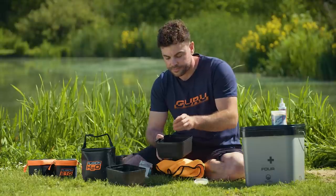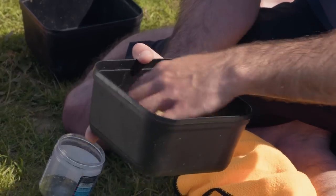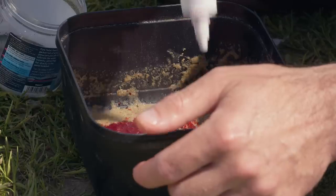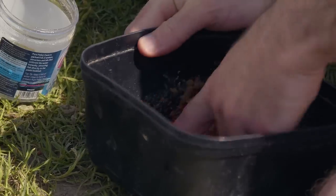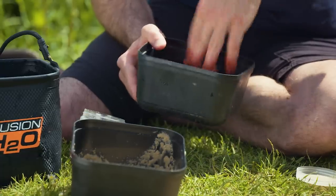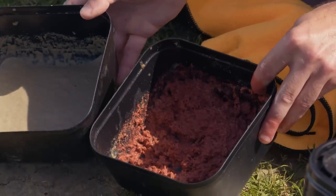One other thing you can do with it, which is well worth doing, especially now it's summertime and the waters are very coloured in a lot of places, is get some red dye in it. Red dye works particularly well in coloured water. This is the Mainline Captivate dye and it's really potent, so you don't need loads of it. Get your hand in there and just mix it all up really thoroughly. You can really smell that red krill as well. That's just a second really good hook bait option, might just get you an extra couple of bites.